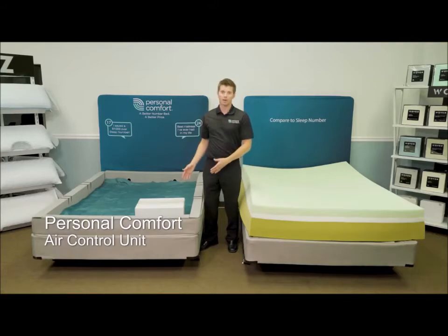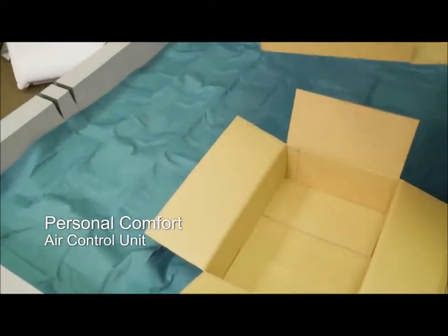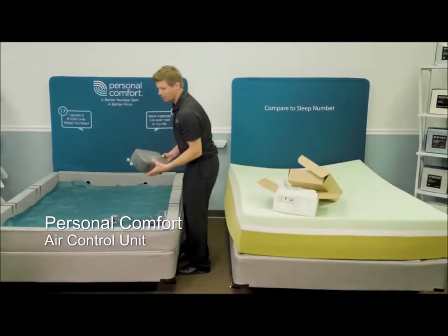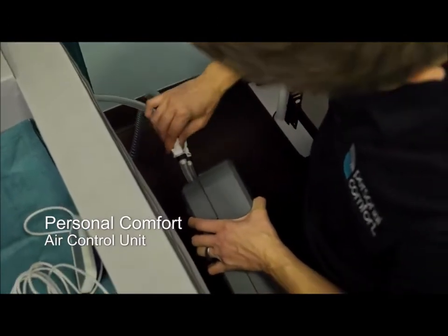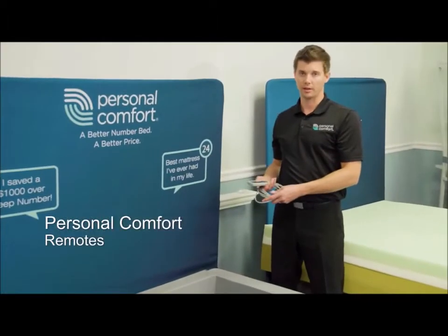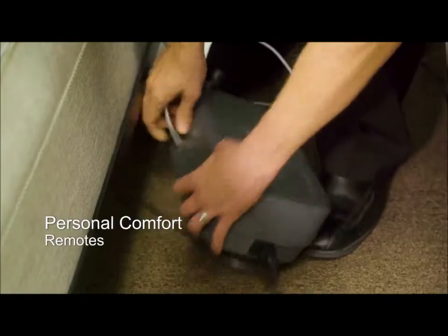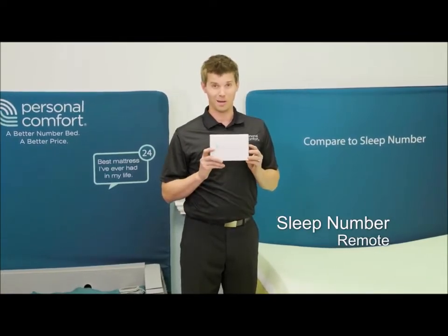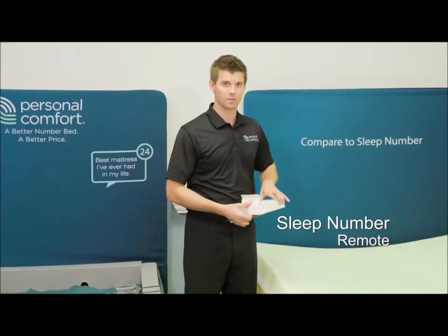Now we're going to hook up the Personal Comfort air control unit to the Personal Comfort A8 number bed mattress. Two remote controls and then the air control unit. We're going to hook up the air chambers to the air control unit — there's a click, a nice connection is made. We hook the power up and slide it underneath the mattress. Now we're going to connect the Personal Comfort remotes — two remotes for each mattress, queen size and up. Remember when we opened up the Sleep Number box and there was no remote? We had to go buy one separately because they don't come with remotes anymore.